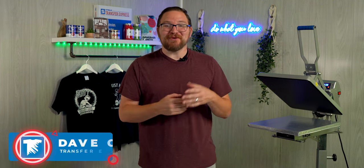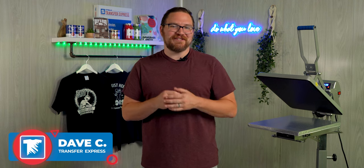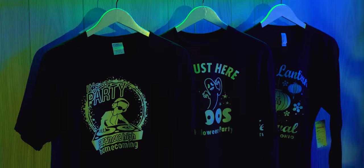Hey friends, Dave here with Transfer Express, and today I want to show you the easiest way to print glow in the dark designs on t-shirts. Just because I said easy doesn't mean we won't have quality.